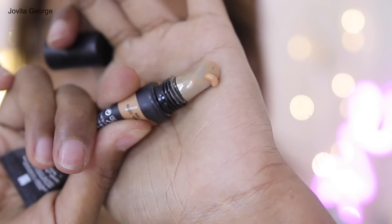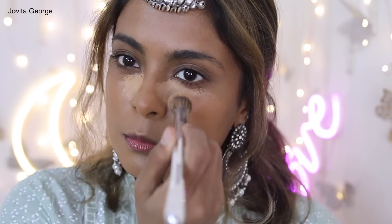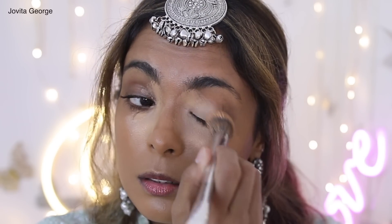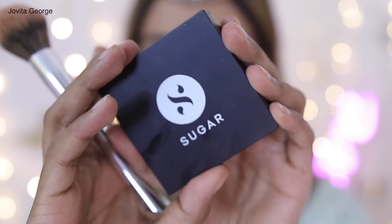For concealer I'm using the Forever 52 concealer in my exact skin tone to hide my hyperpigmentation around my mouth, and then I'm using the Huda Beauty concealer to brighten and conceal my under-eye circles and all those sleepless nights. This concealer is a bit thick and cakey and it does crease. I use my concealer buffer to buff it in under my eyes and all over my face, spreading it onto my upper eyelid to even out discoloration and prep my eyes for eyeshadow.